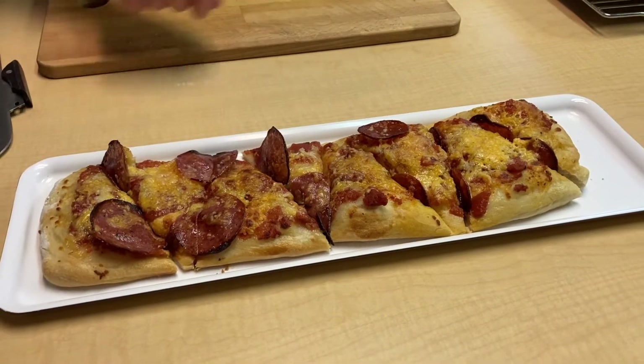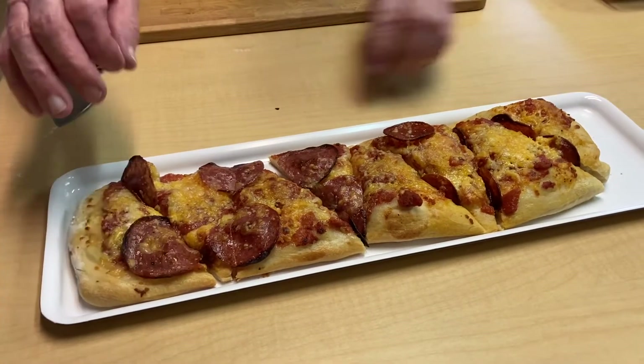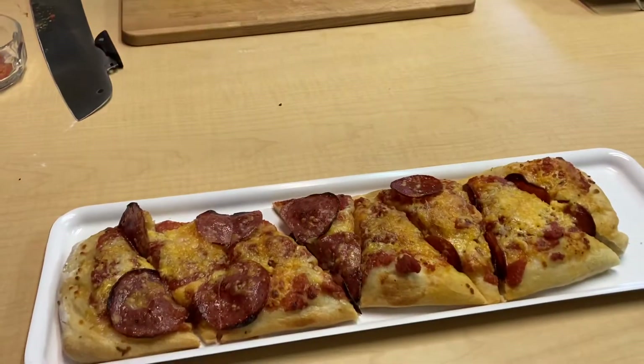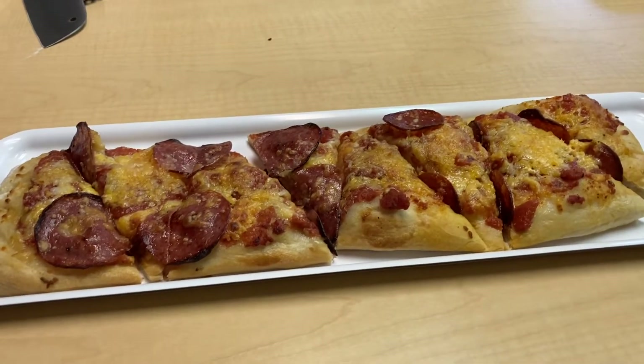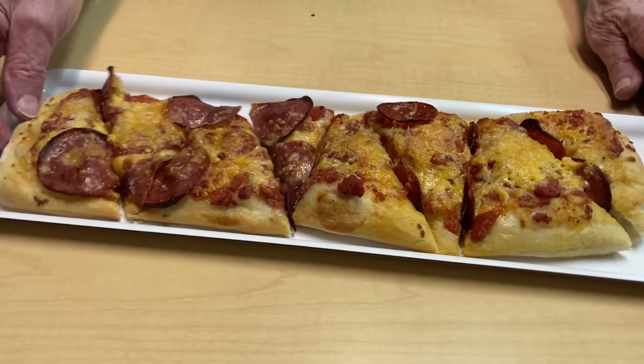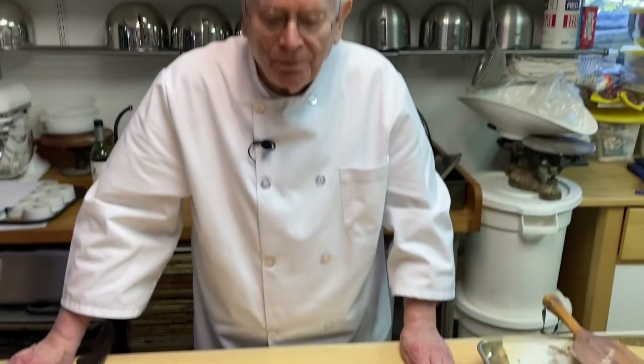Then we can take this out and serve it. So there we have it. This is Ron at the Yankee Hill Winery Cooking School. Make this up for the holidays — I know the kids will love it. Thanks for watching.